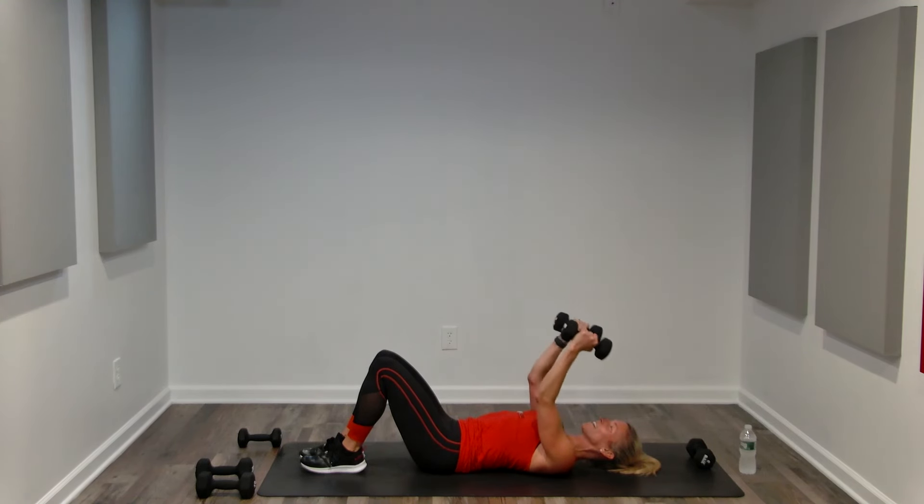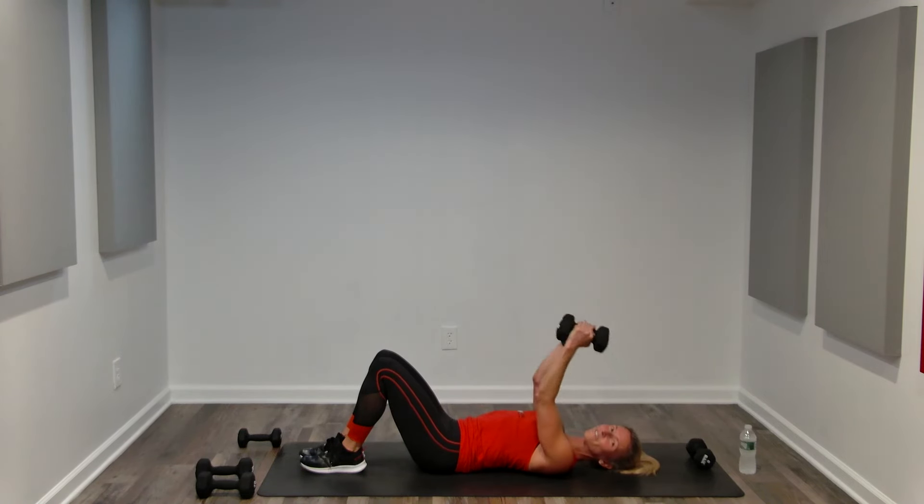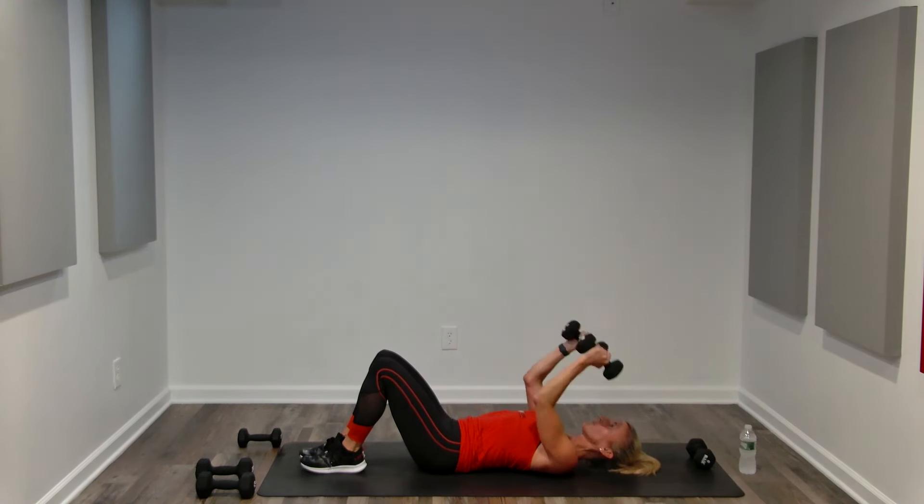Same goals, harder to stabilize. Ribcage pulled down, abs are tight. Bend, extend, control, contract — we're halfway. Slow it down if you need to. Dumbbells shoulder width apart is an option, or you can press the dumbbells together. Be aware of where the dumbbell is — do not let it hit your head.